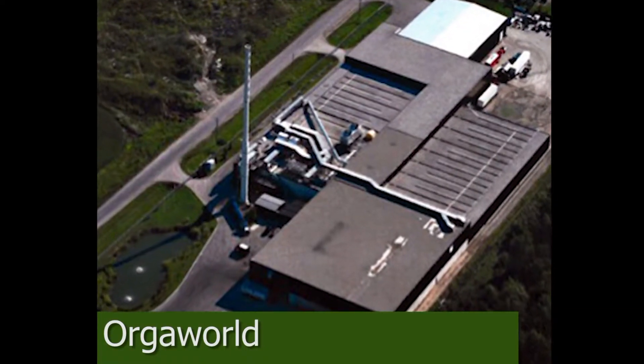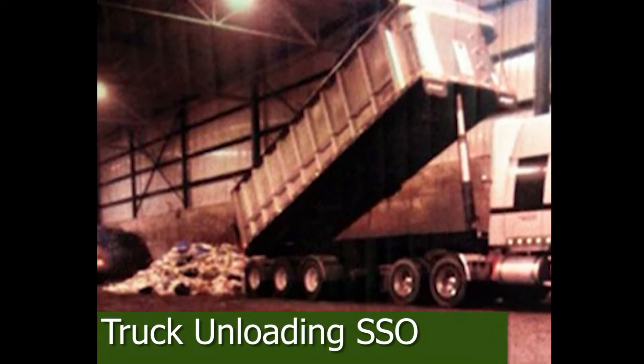Have you ever wondered exactly how Orgaworld's composting facility works? First, we receive the organic material from our customers.